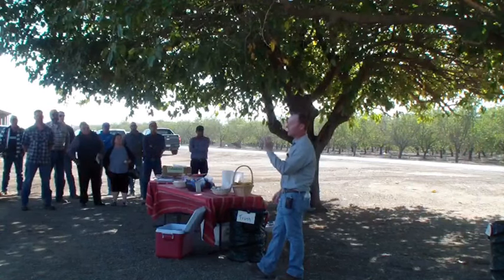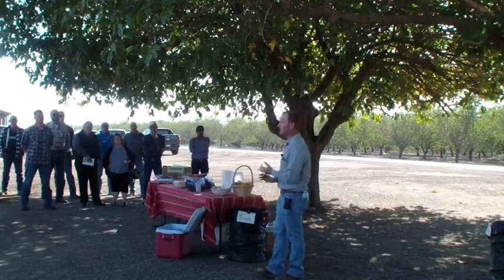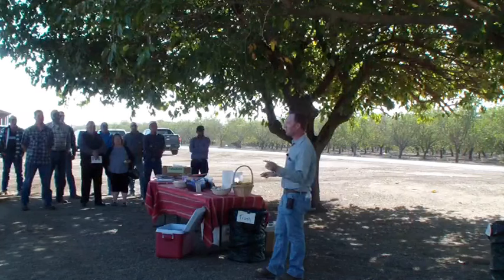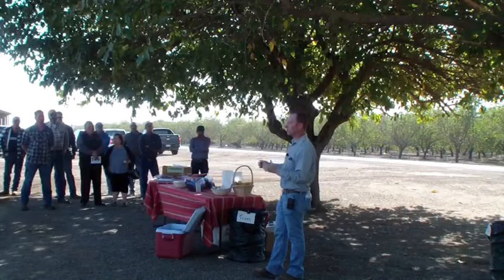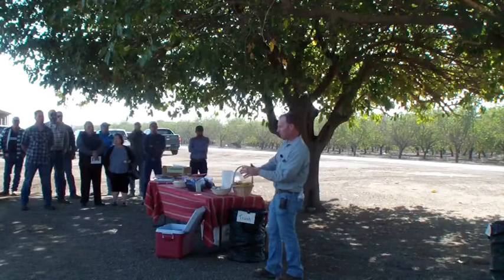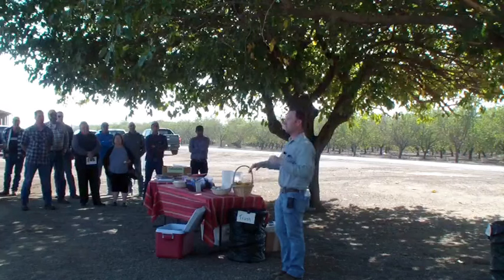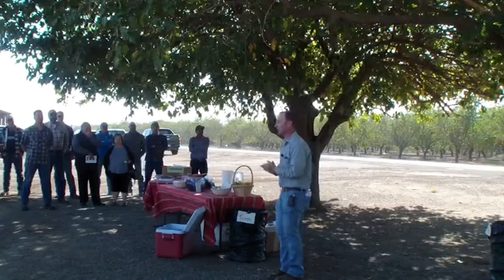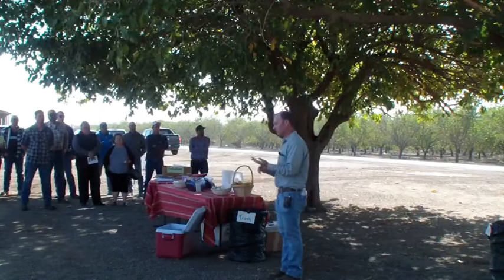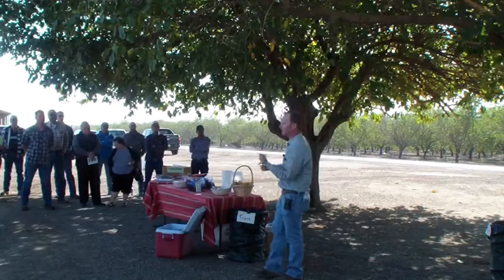The reason hull boron is so important is that leaf tissue analysis does not reliably tell you boron status. I've done multiple comparisons pulling block after block — I get 45 ppm in the leaf and 60 in the hull, then 130 in the hull and 35 in the leaf. There's no rhyme or reason. The hull is a sink part of the tree, so boron concentrates there most and gives the truest indication of the tree's boron status.